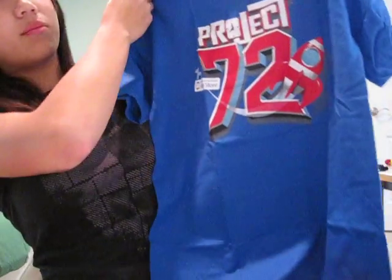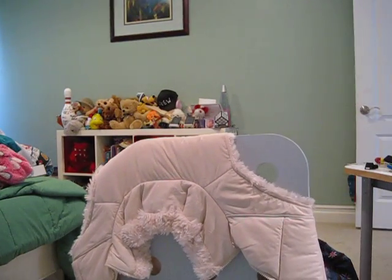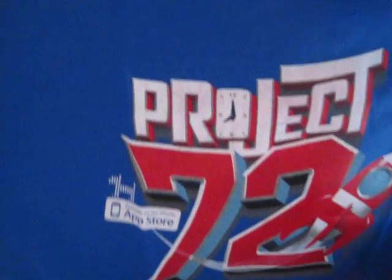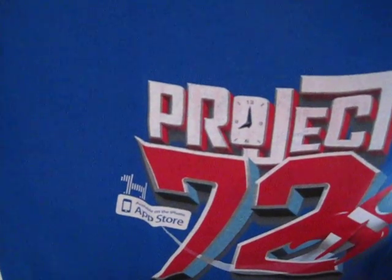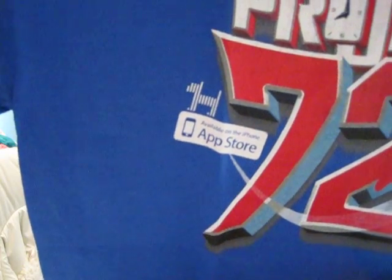I don't know if you guys can see this, so let me go behind the camera and show you. There it says Project 72 with the rocket — the graphics look pretty nice. You can see the O in Project is a clock, and over there it says available on the iPhone App Store, which of course works for the iPod Touch too.